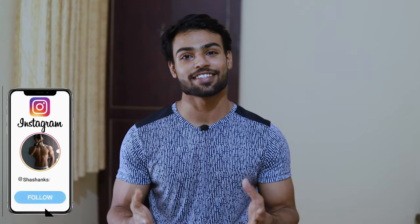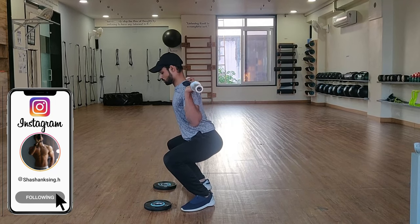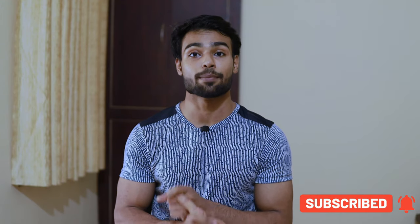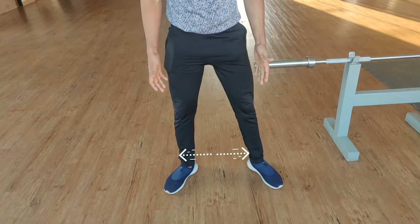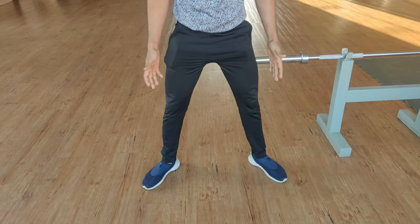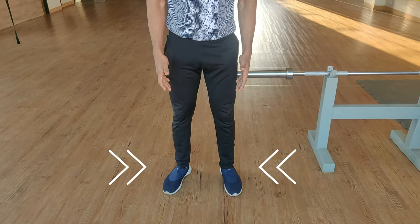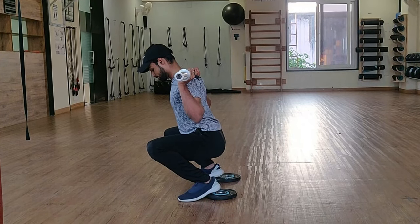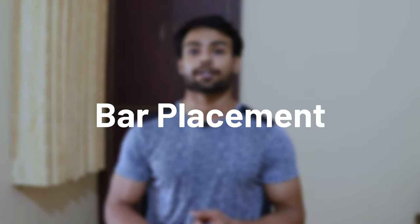Hello everyone, my name is Shashank Singh and today I will tell you all about how to perform squats properly. I have done this in three parts. I will tell you about where the bar's placement should be on your back, then the second part is about your squatting stance, and then I will tell you about how deep you should squat. So let's start with the first one, which is bar placement on your back.